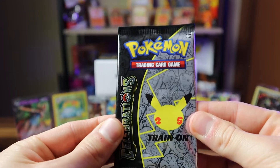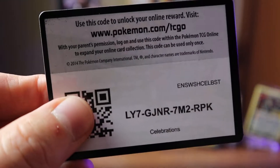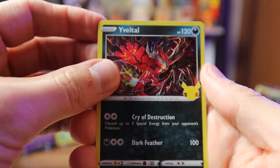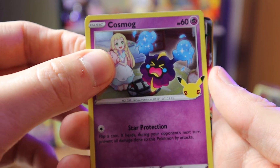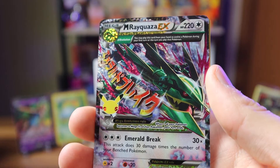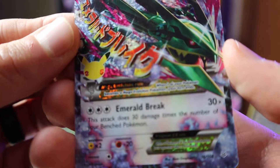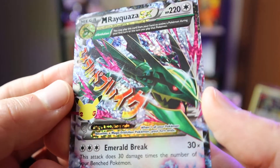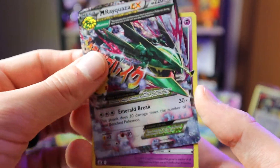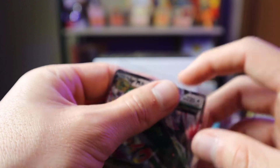Last pack — come on Charizard, or Blastoise would also be a very cool pull. We get Genesect, Cosmog… and — Mega Rayquaza EX! Very cool, forgot this card was even in the set. Love the art, love the giant text. Rayquaza is such a cool Pokemon. And we also got the Mew! Great pulls to finish off the box.